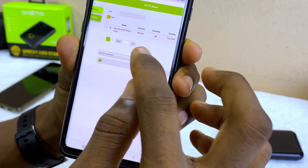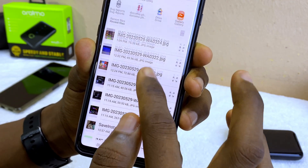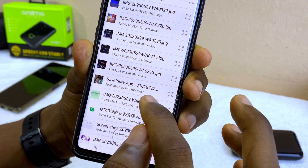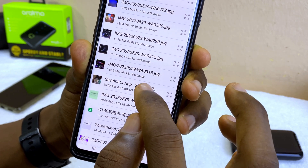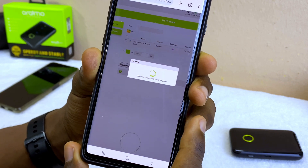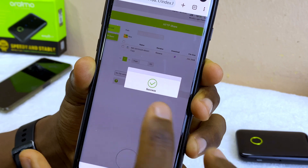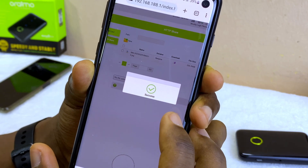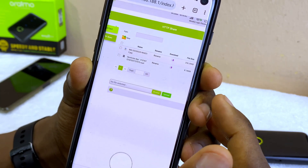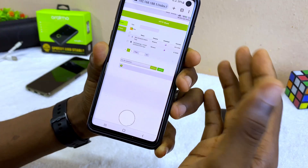I'm going to upload another file. Let me browse again, go to my files, and I'll upload a video — just a short video so I won't take much of your time. It's uploading now. Success! It is successfully uploaded. Now we have these two files on the SD card.